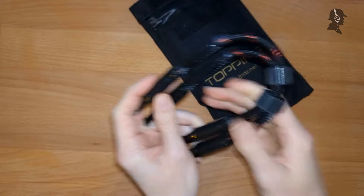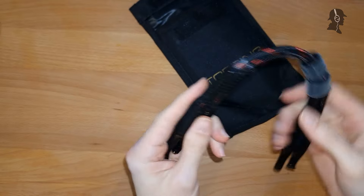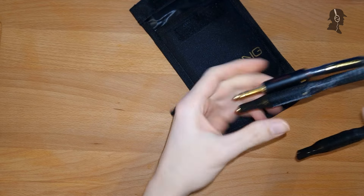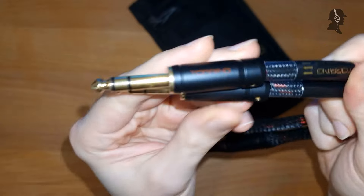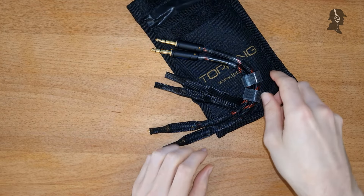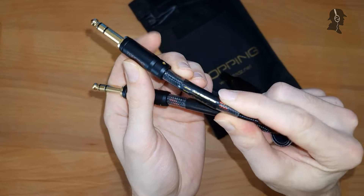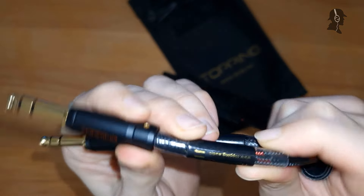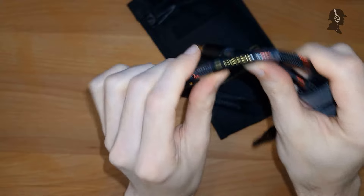Cheap, of course. So that generally is a pretty damn thick cable. I don't know why you would need a cable of this thickness, but okay. This is 2 times 6.3 millimeters. There seems to be a thick strain relief on this side, as you can see, to prevent it from bending too much at this point here.